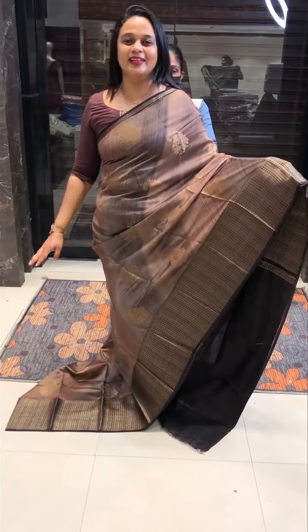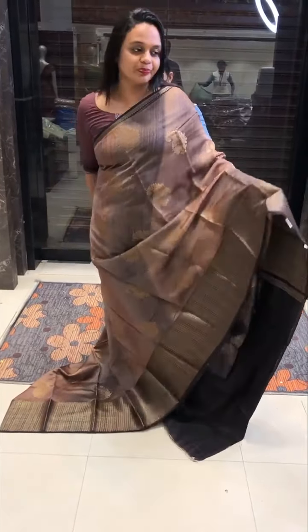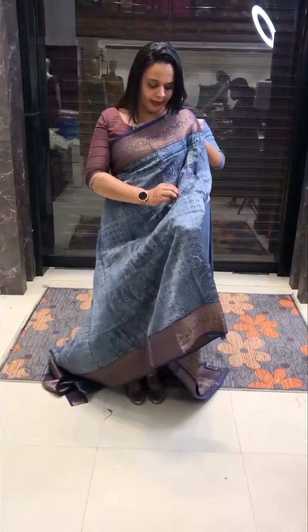This is a very beautiful hand print collection. It's a tan color and a chocolate color — this is a different color. This is a special blue color, it's a deep blue, midnight blue color.